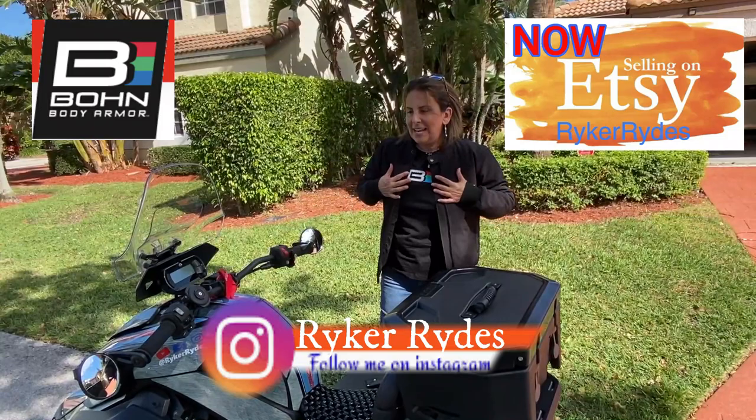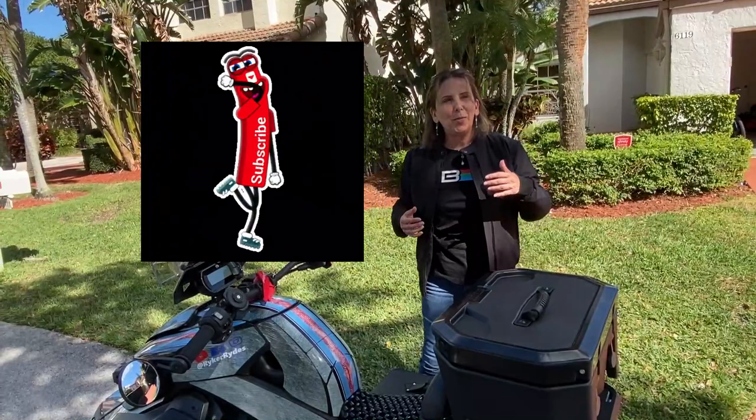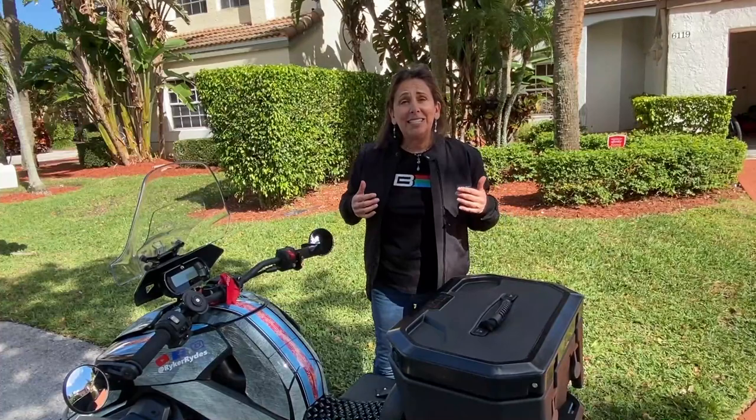Hi everyone, welcome back to Riker Rides. Today I am reviewing this awesome jacket from Bon Armour. I call it Bon Armour, I think it's technically pronounced Bon Armour, but regardless, it's an awesome jacket.